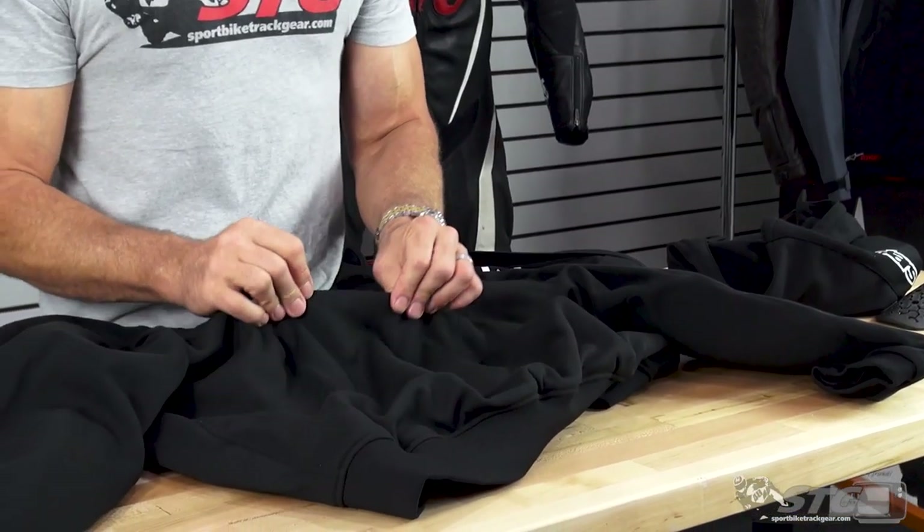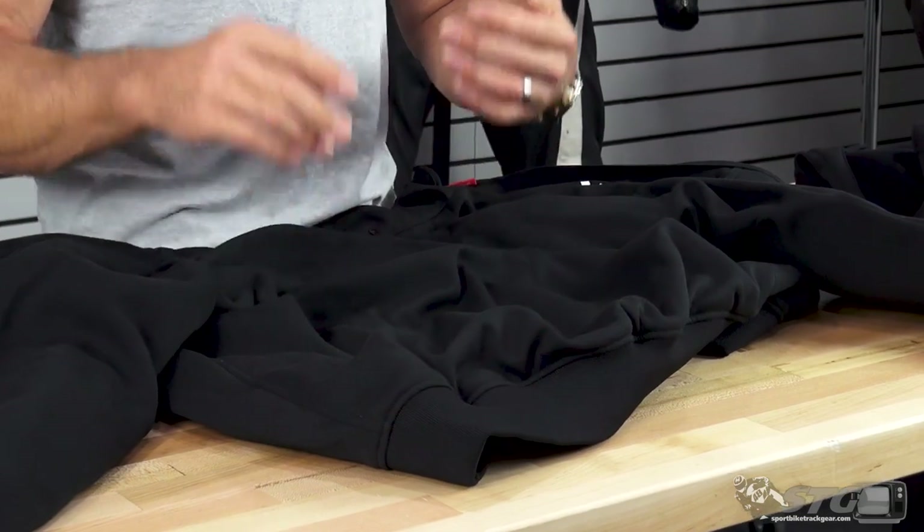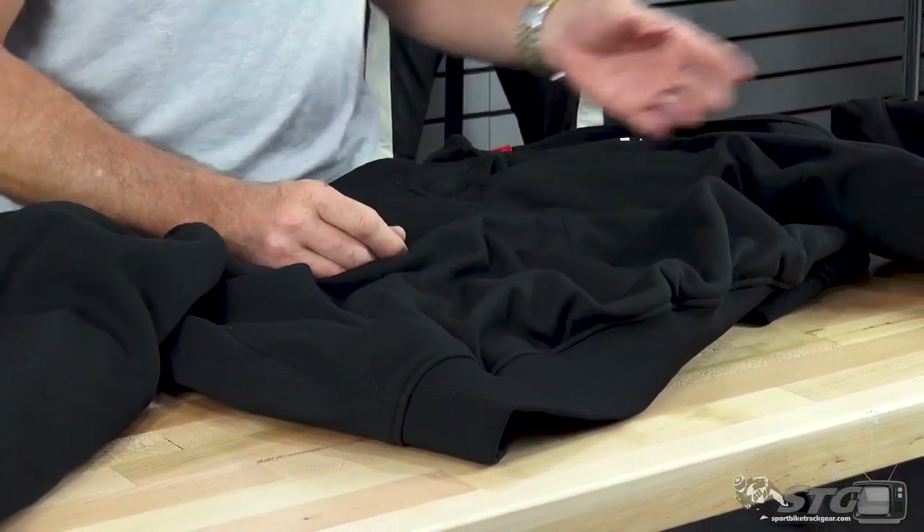The shell of the hoodie itself is a little more robust than most hoodies that you would normally see or purchase. It's going to serve as a reasonable framework for the armor that it holds, and in a small fall or something like that, you're going to get a reasonable measure of protection — certainly more than you would from a normal hoodie, especially if you put the back protector in it.